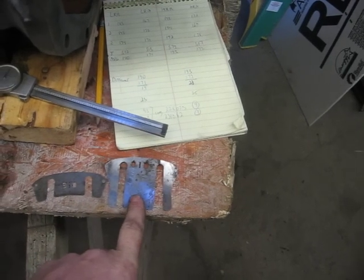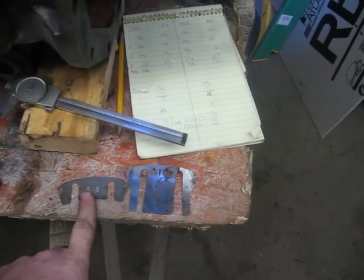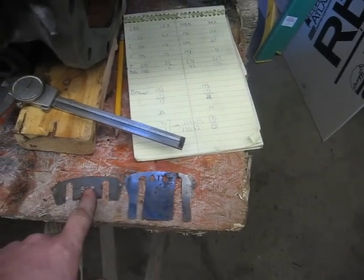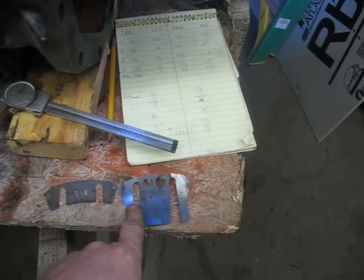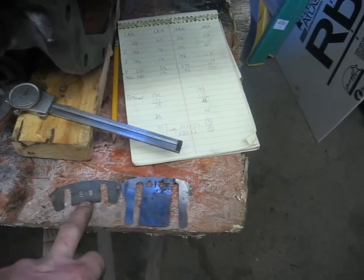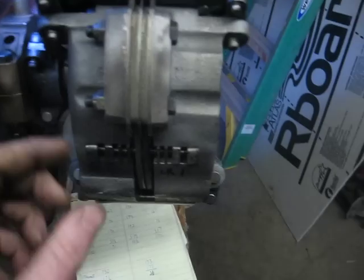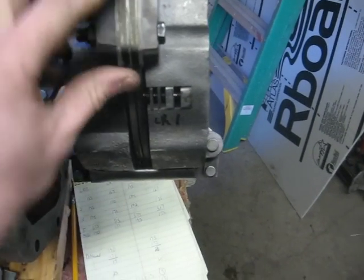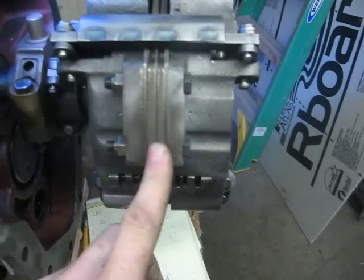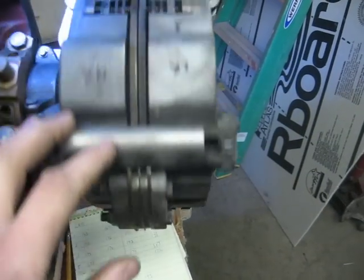The center plate shim is longer because it's used for support for the two center plates. You've got to have a short shim in the clutch pack - if you use a long shim in that position, this shim will actually sit down into and go in between the clutch discs. So you've got to have a short shim on the clutch pack side. You've got 85,000, 85,000, and 35,000.